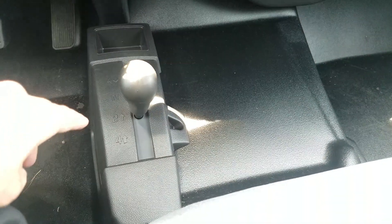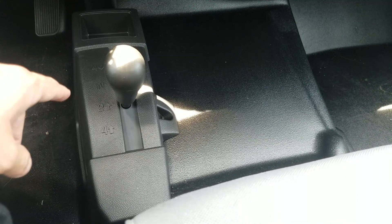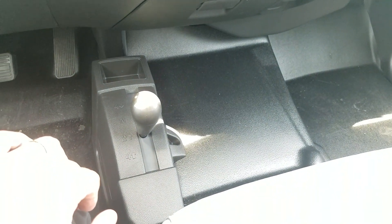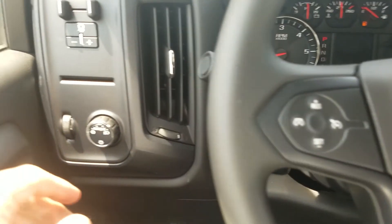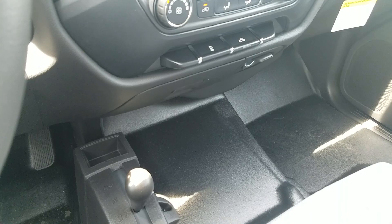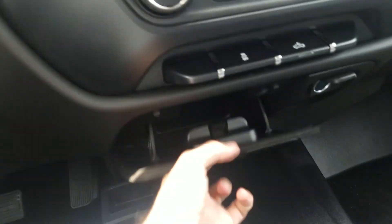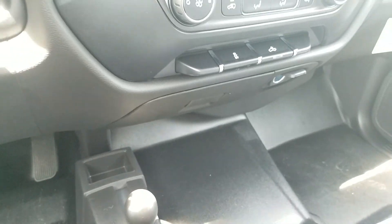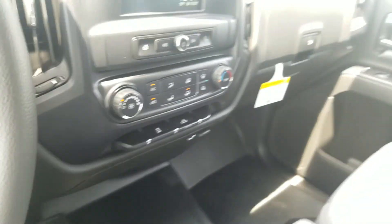This is a four-wheel drive truck, so you can switch between four high, four low, and two-wheel drive. The control is on the floor right down below. You can also do upgrades to get an electronic shift up here instead, which is really helpful. Down below you also have a little storage area for trash, coins, or whatever you want to put right in there.